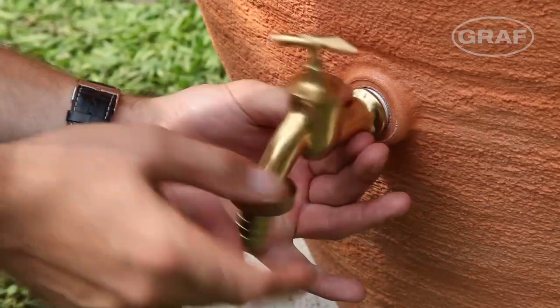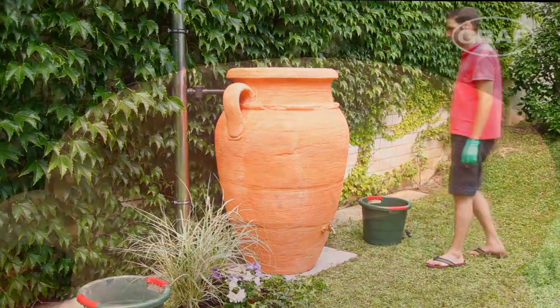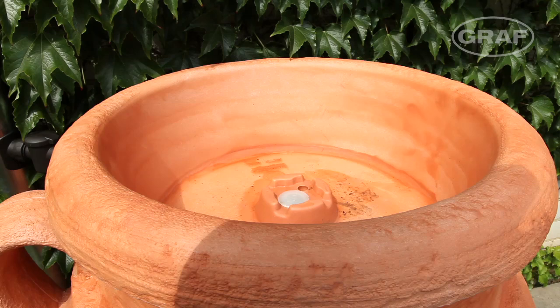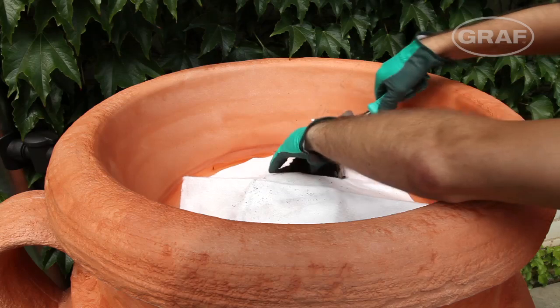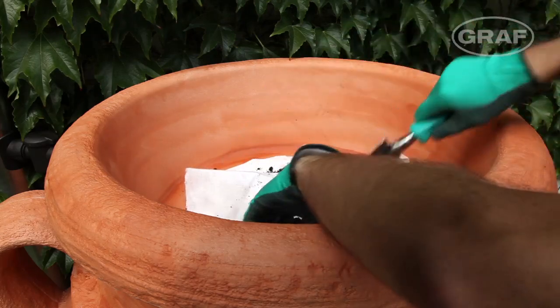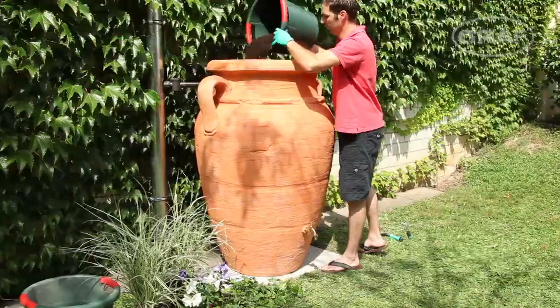A brass cock is screwed into the tank's threaded connection to remove the water. The Graph antique amphora also has a plant cup for that individual touch. The geotextile provided is inserted before planting to prevent soil from the plant cup contaminating the precious rainwater.